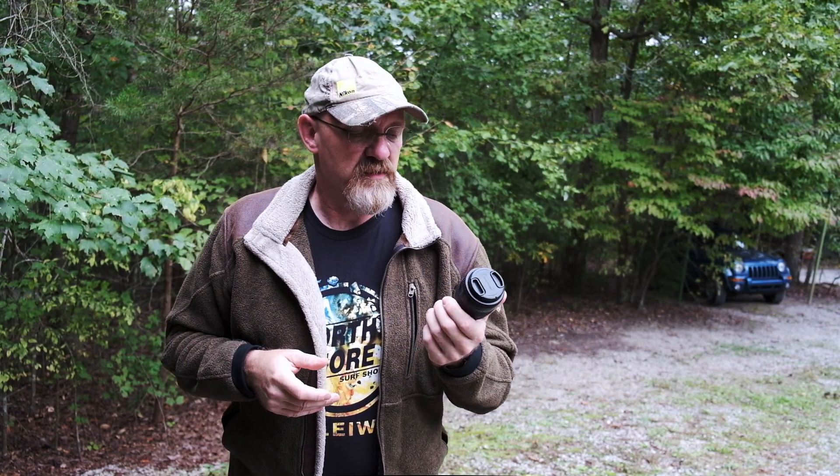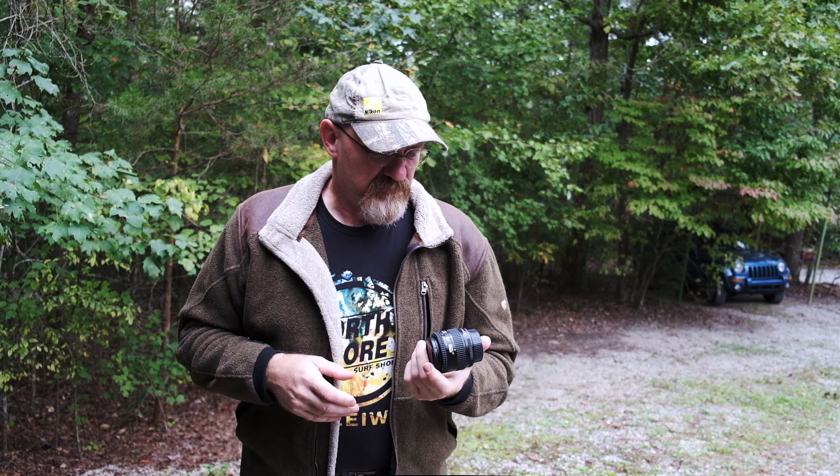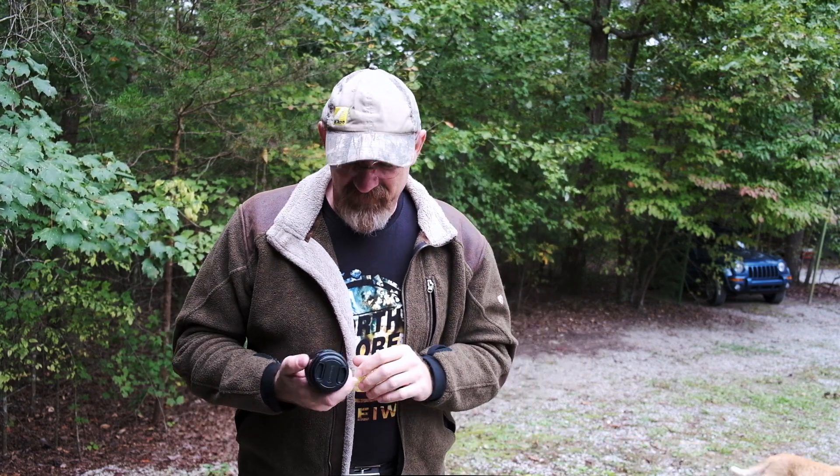That's my two-minute review of the 35-70 variable f/3.3 to 4.5 Nikkor AF lens. If you like my videos, hit that like button. If you like the channel as a whole, hit the subscribe button — you'll get information about the next videos and all the goodies that come with mashing that magical subscribe button. With that: don't buy this lens. Spend your money on something else. Just don't buy it.